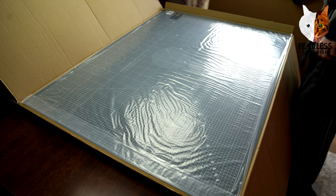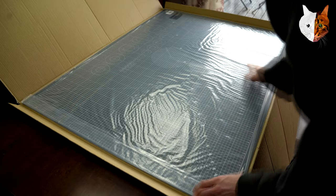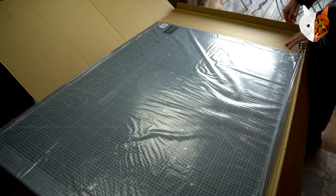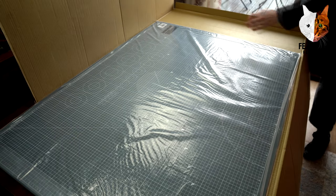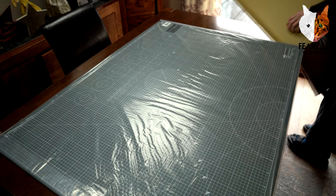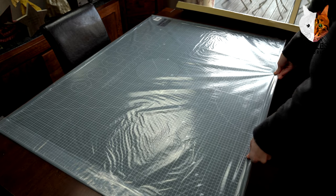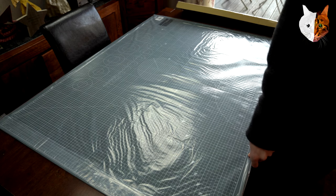Oh wow — oh wow, this is beautiful! Let's get rid of this cardboard. It's quite heavy. It had to go to the size of the whole table, but it's the same width as the table, so that is really nice.